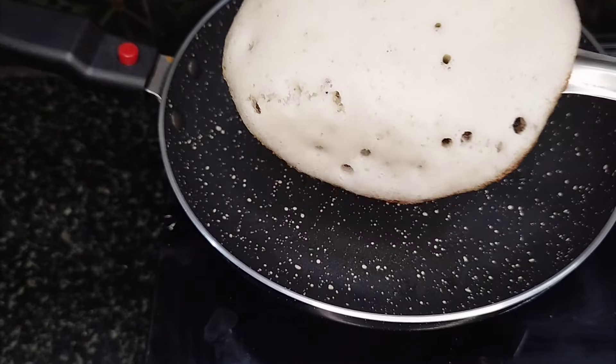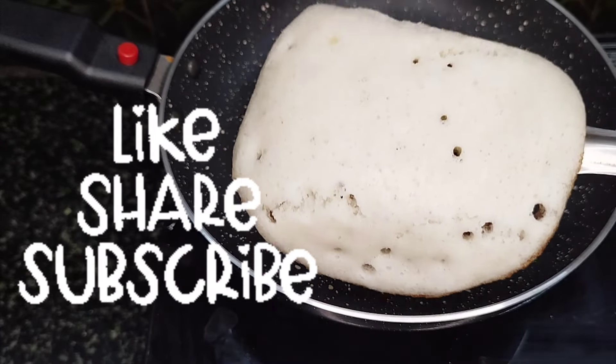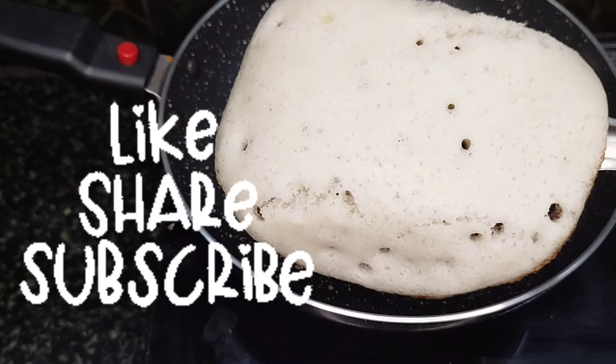If you like this video, please share it.